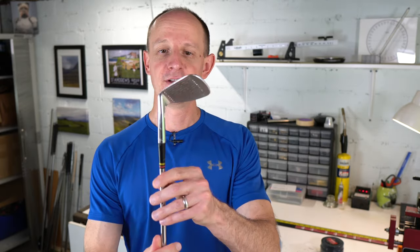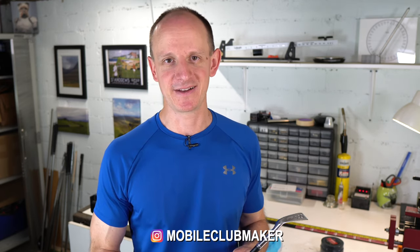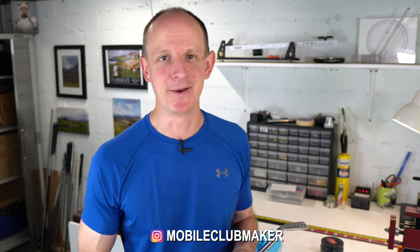But there you go — very simple, very quick, and I think a very respectable result overall. If you enjoyed this video, please go down below, like, comment, subscribe, hit the bell icon so you'll be alerted when I post new videos. You can find me on Instagram at mobileclubmaker, and I'll see you on the next video. Bye.